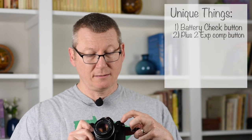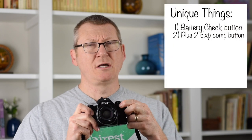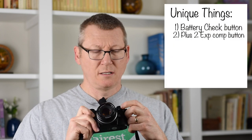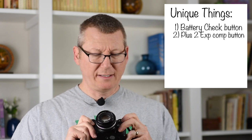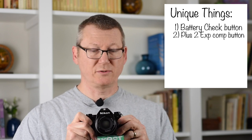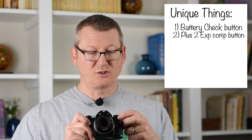Another unique thing is the exposure compensation button — really it's a plus-two button. I think it would be much better as an AE lock, but obviously they tried to keep it super simple. You just push the button and it gives you two more stops. So if the camera is reading 1/500th of a second, it'll drop two stops to give you more light, landing at 1/125th of a second.